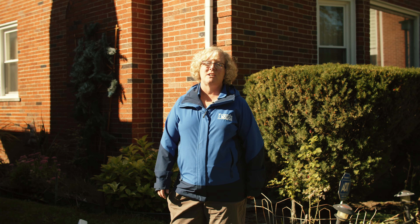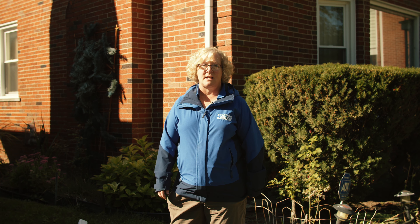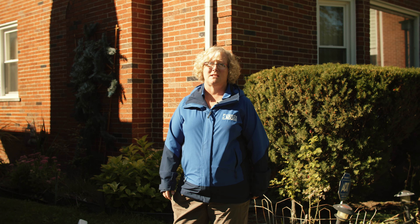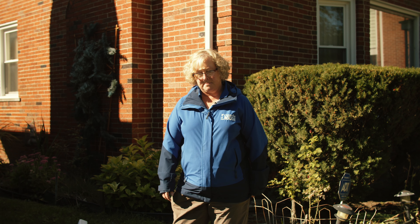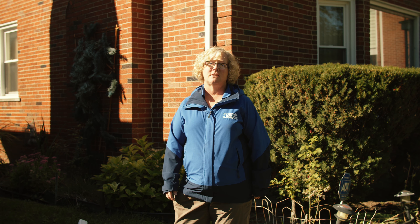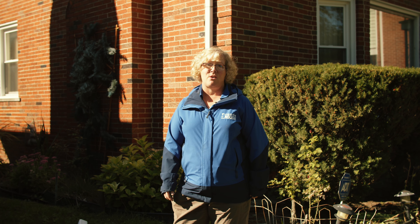Hi, I'm Cindy Ross, the restoration manager for Friends of the Rouge. Friends of the Rouge is a nonprofit organization that has been working in the city of Detroit for many years to teach Detroiters how to protect and improve our water resources in the community. One of the easiest ways to do that is to disconnect your home's downspouts, and I'm here today to teach you how to do that.